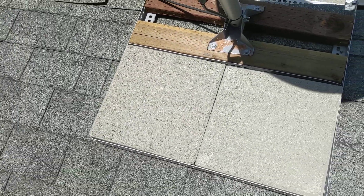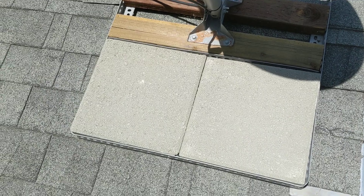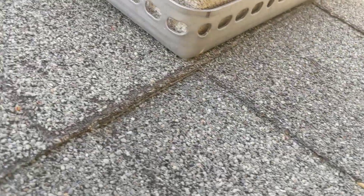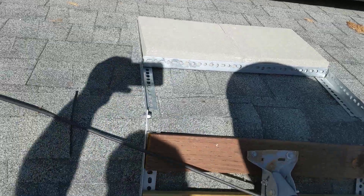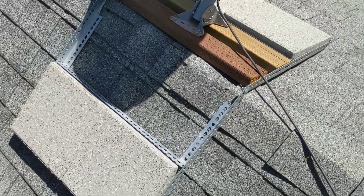These are just some of those cheapo $2.50 tractor supply cement 2x2 blocks. Then I cut a 45-degree — like a little pie piece — out of here, and then it's bent at a 90-degree angle. It's not actually cut — see? And then this is the opposite side.